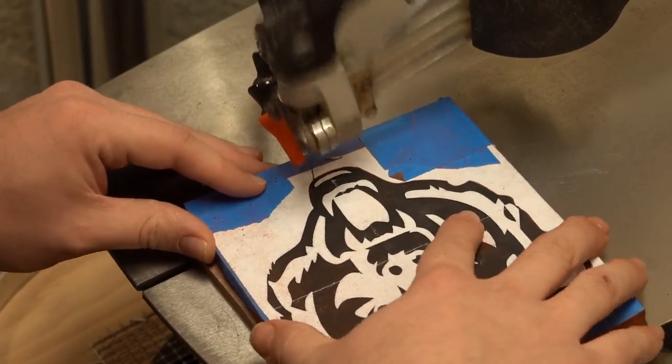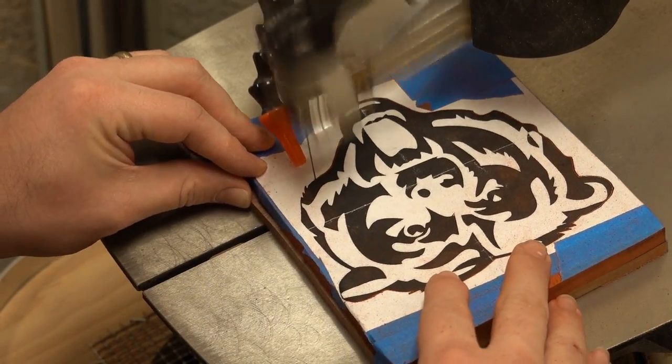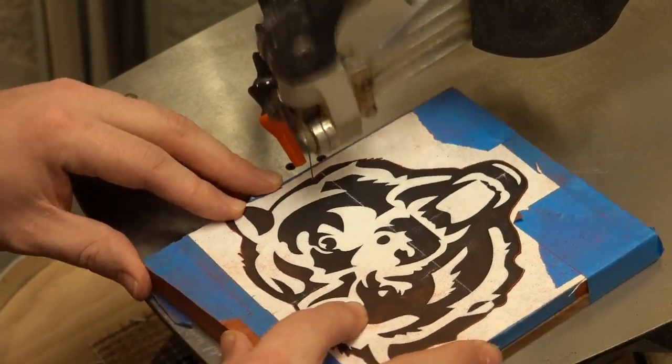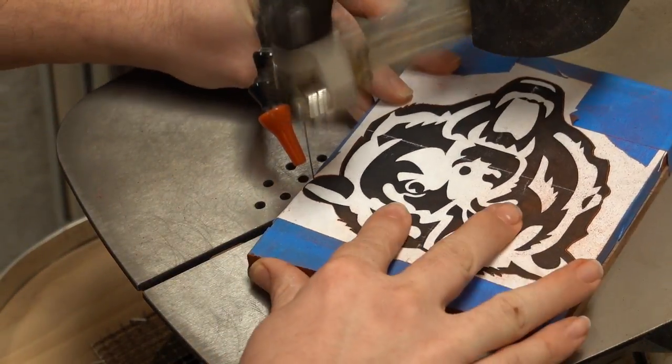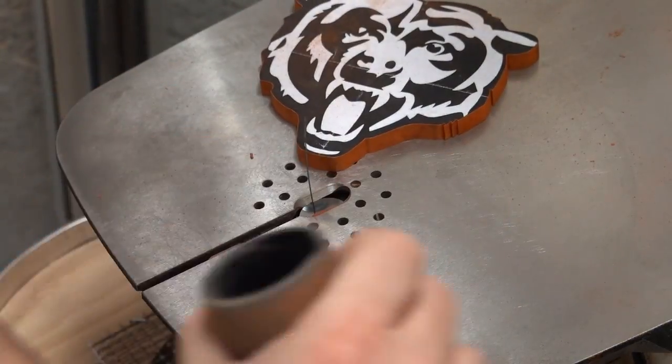I started out with just the outline. I usually try to do all of the inside work on a piece before going to any of the outside work so that I have enough material to hold, but in this case I wanted to get the exact same shape on the outline for the bear as I did for the face.